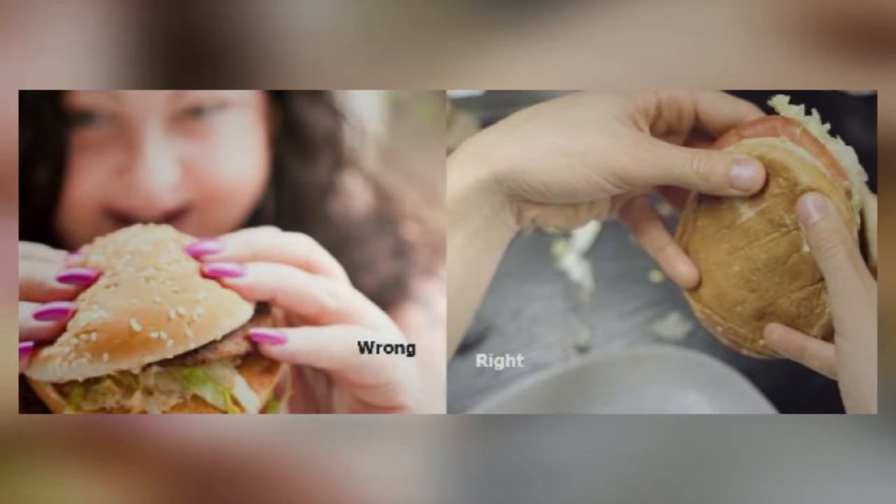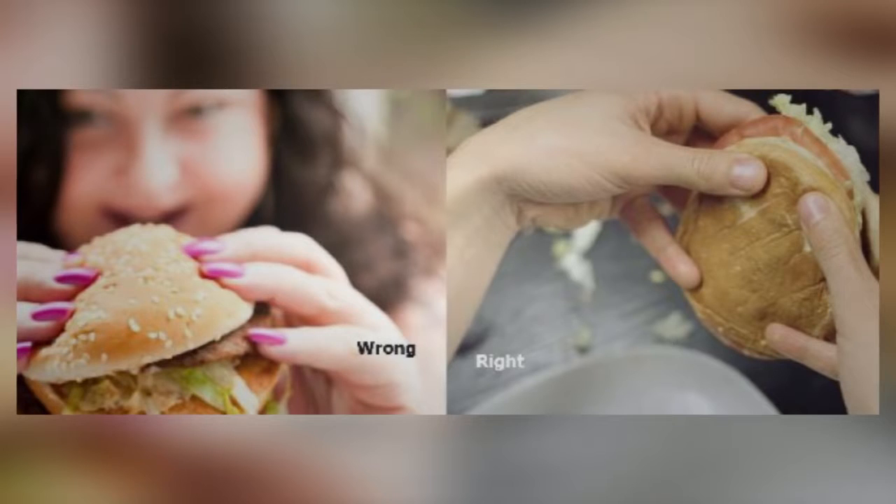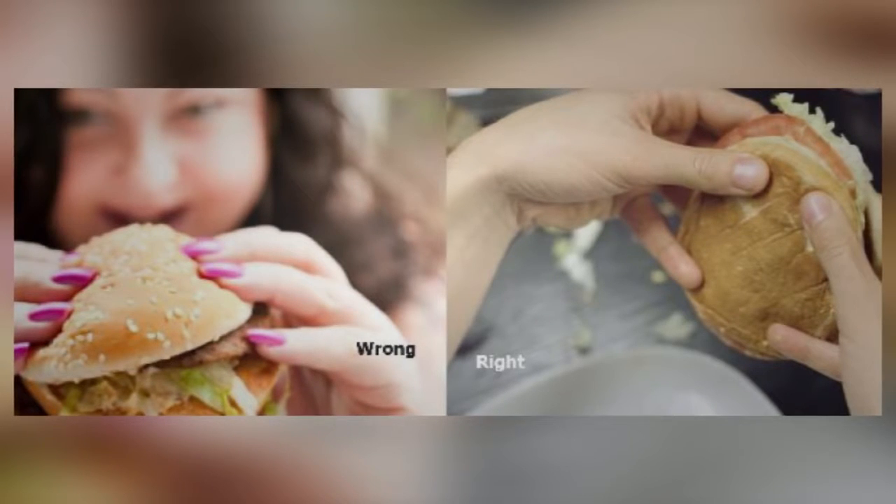You should also put the lettuce, tomatoes, onions, and pickles under the burger so they don't overpower the taste of the meat. The only thing you should be putting on top of your burger is the cheese and the bun.